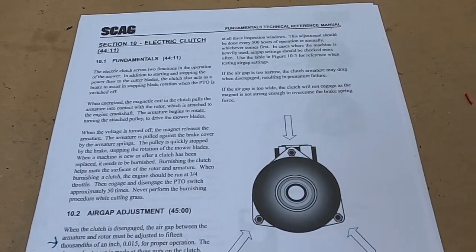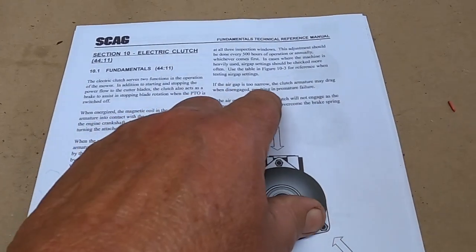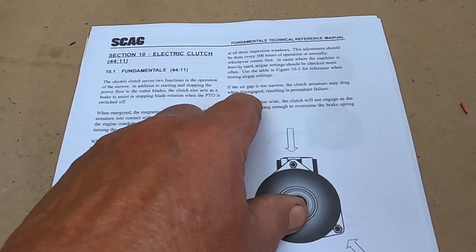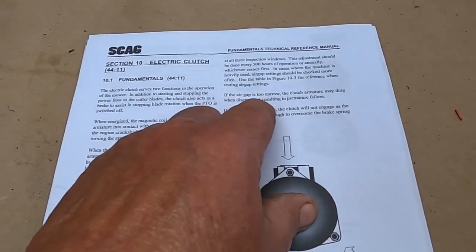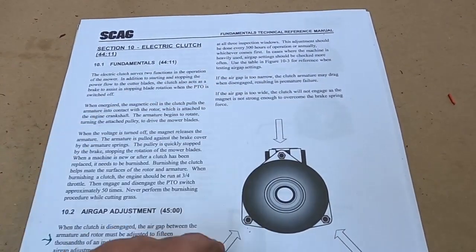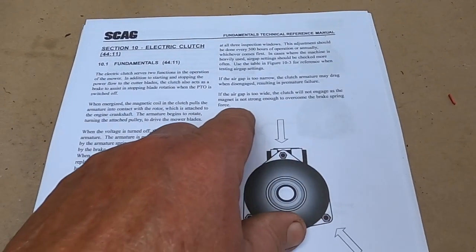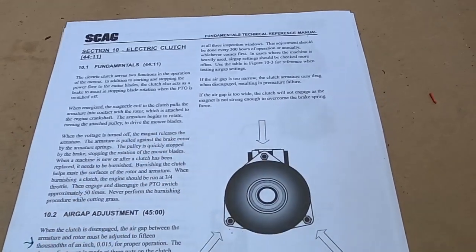If the air gap is too narrow, the clutch armature may drag and then disengage, resulting in premature failure — you don't want to tighten it down too far. If it's too wide, the clutch will not engage because the magnet isn't strong enough to overcome the brake spring.